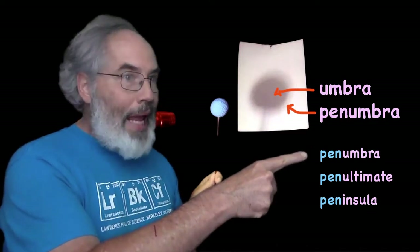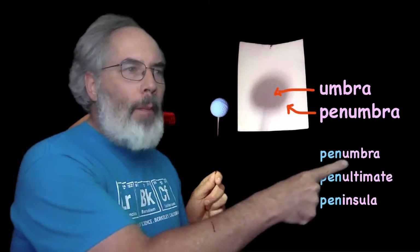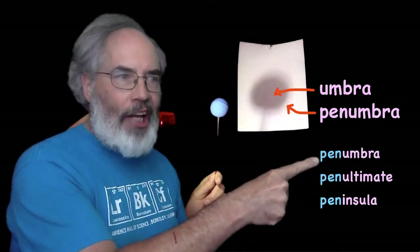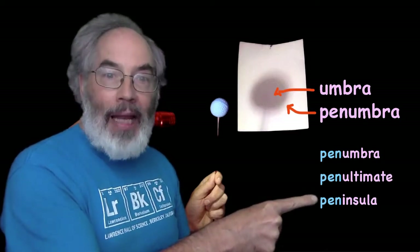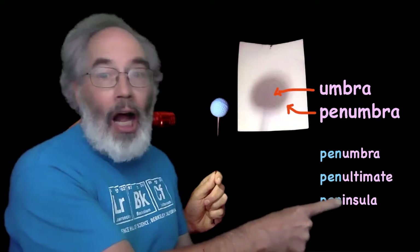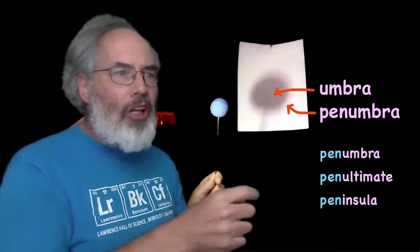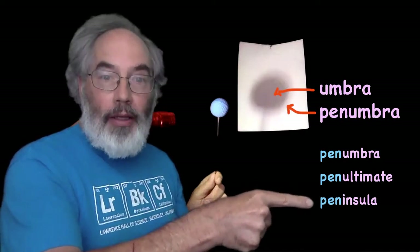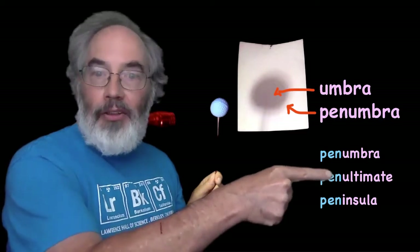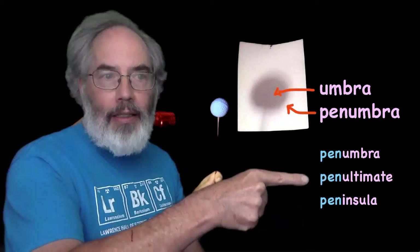Sometimes when a word has 'pen' in front of it, it means almost something. So if an umbra is a shadow, then a penumbra is almost a shadow. The last word on this list is peninsula, which is almost an island — it has water around most of it, but not all of it. The second to last word on the list is penultimate. Ultimate means final or last, and penultimate means second to last.